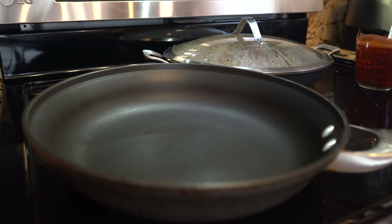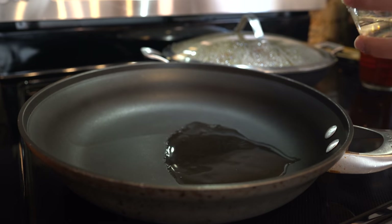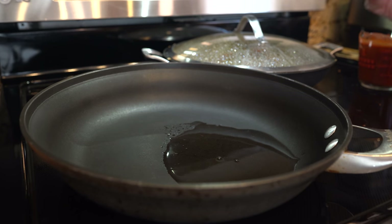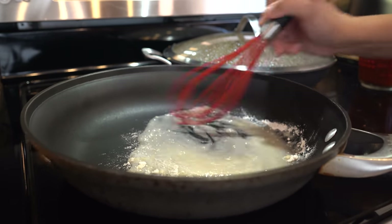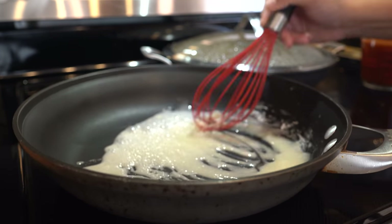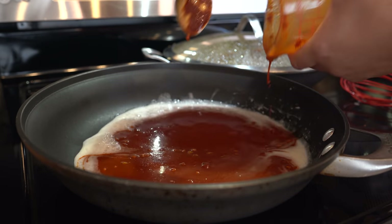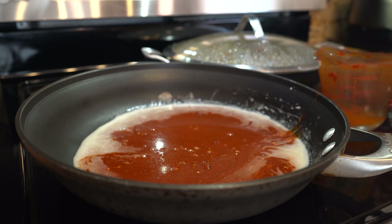Grab a large frying pan, set it on medium-high heat, and add three tablespoons of oil. Once the oil is hot, add three tablespoons of flour and mix it with the oil. Once your flour mixture looks ready, add your broth. To the cup add a little bit more water to get everything out.